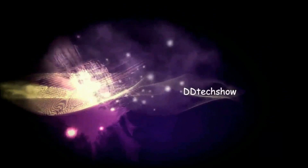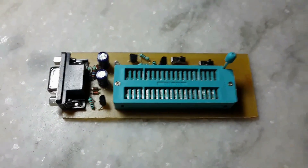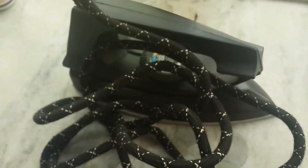Hello and welcome everyone. Today I will show you how to make a multi-PIC programmer on a PCB. First we need some different items: copper clad board, a clothing iron, and ferric chloride.